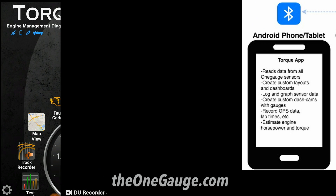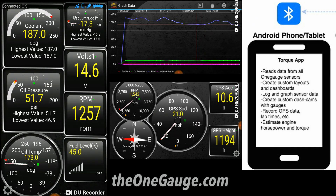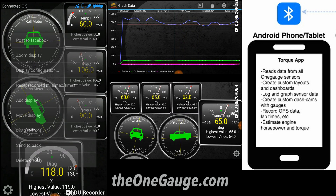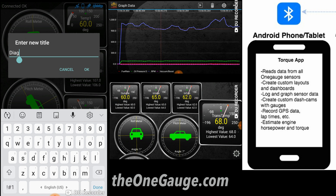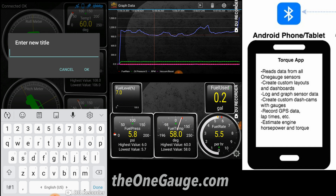The second way is using the Torque app on Android devices. OneGauge is optimized for the Torque app, so you can save a little money by selecting this option. However, you won't get an OBD2 port, so this option is limited to working only on the Torque app on Android devices.